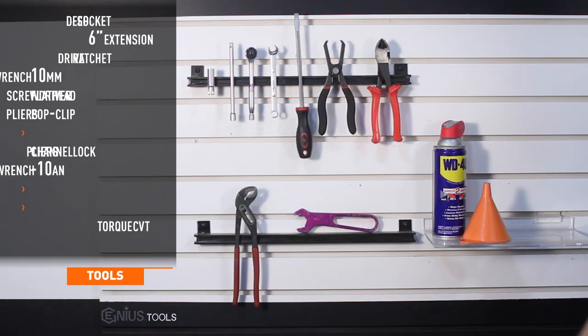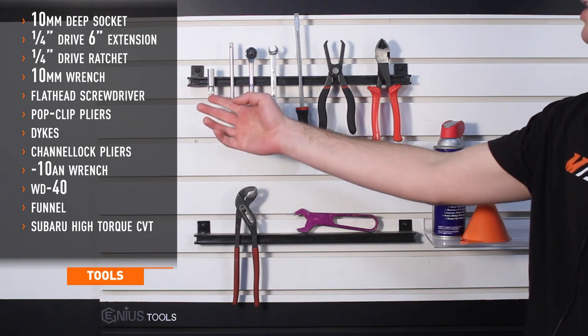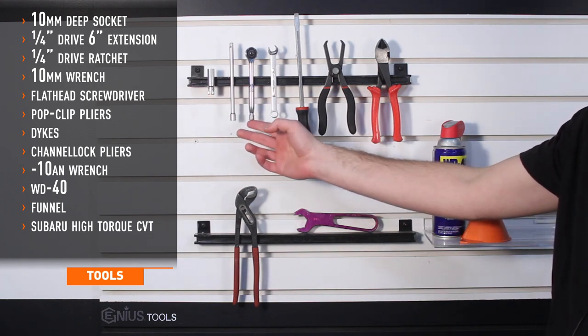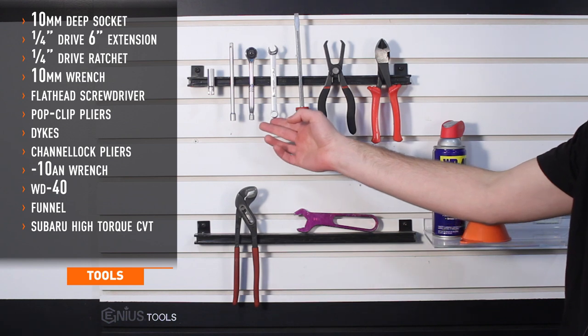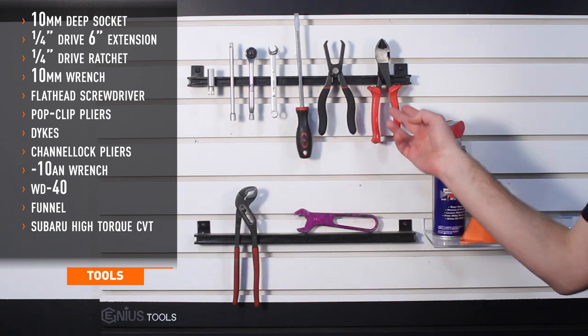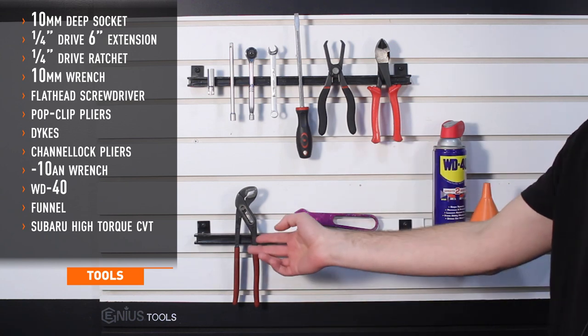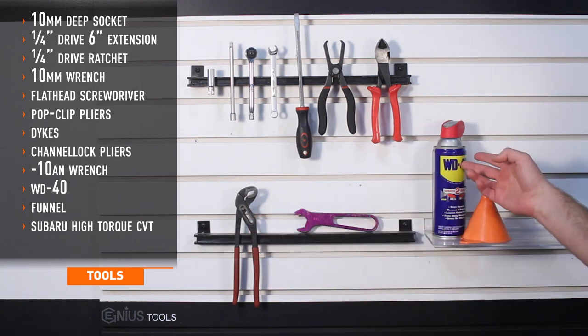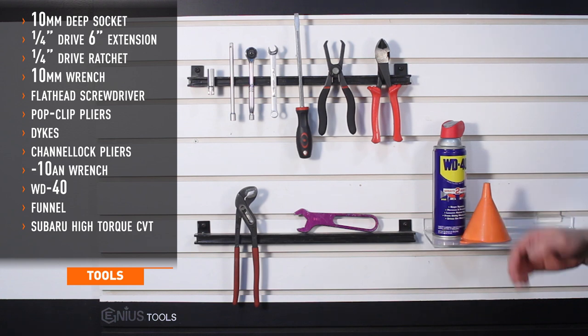Tools needed for install include a 10 millimeter deep socket, quarter drive six inch extension, quarter drive ratchet, 10 millimeter wrench, flat head screwdriver, pop clip pliers, dykes, channel lock pliers, an aluminum 10AN wrench, WD-40, a funnel, and make sure you've picked up some Subaru high torque CVT transmission fluid.